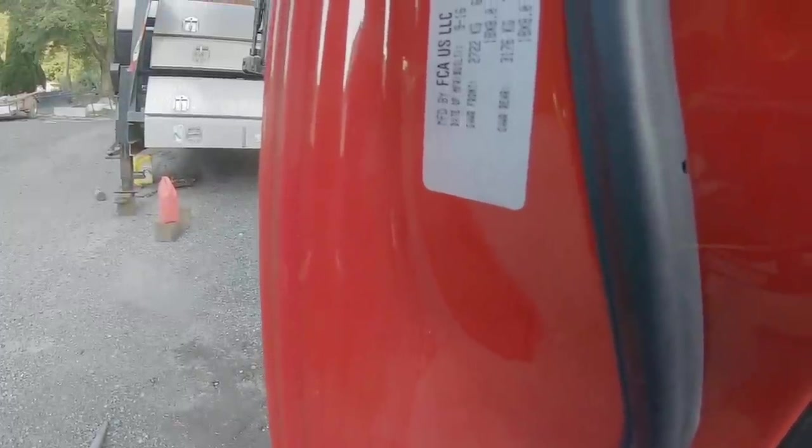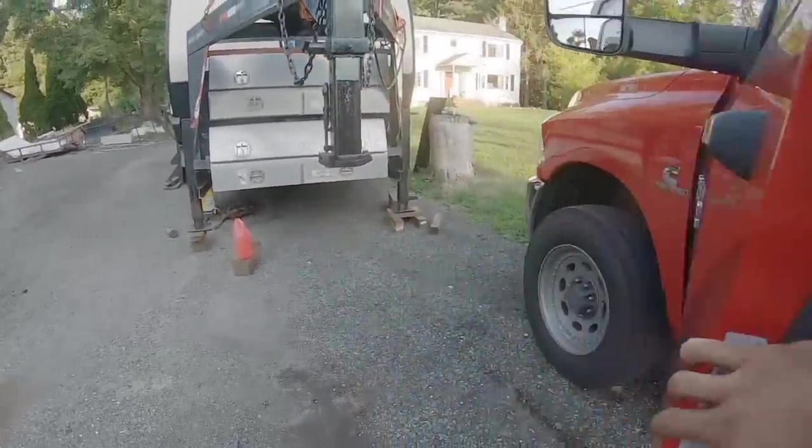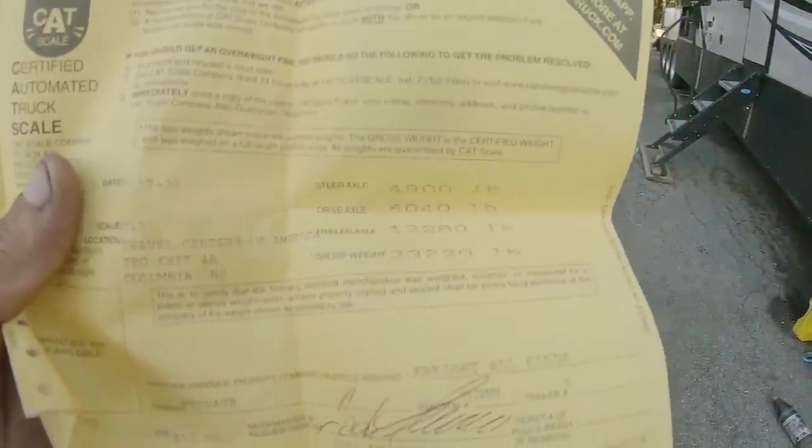GAWR is 7,000 pounds. When we were all loaded down, we were 23,220 — that's the truck, trailer, everything in the trailer, fuel, water, buggy, ATV. Our trailer axle weight was only 12,280 pounds. So we're way under the weight of the rear axles, and at 6,040 we're almost a thousand pounds under max axle weight capacity, and everything else looks good.